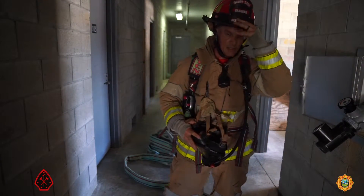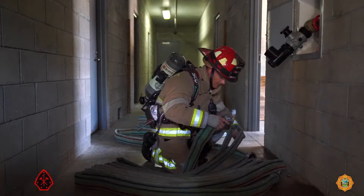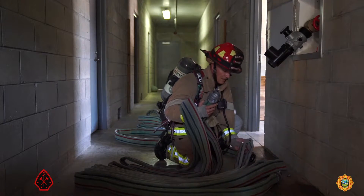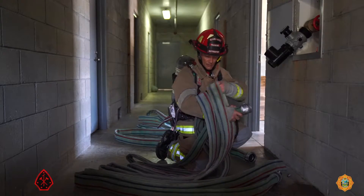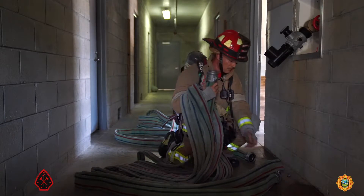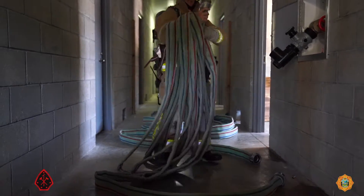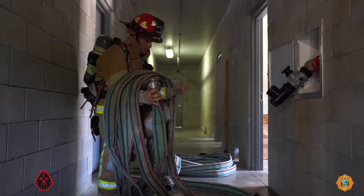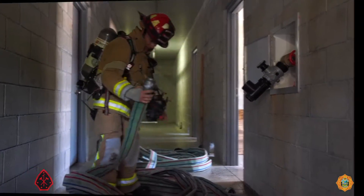Now he's going to deploy the second 75-foot section. The good captain is going to grab the male coupling and he is arranging the second 75-foot section into the improvised Cleveland coil load. Carefully laying each fold on top of the other on his forearm, he makes the coil, steps through the coil, kicks out the back of the coil, and tosses it in front of him.